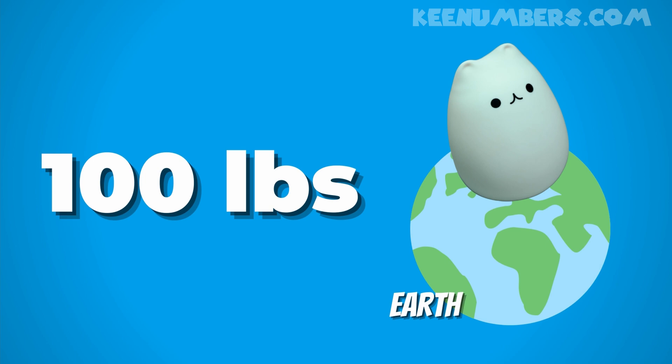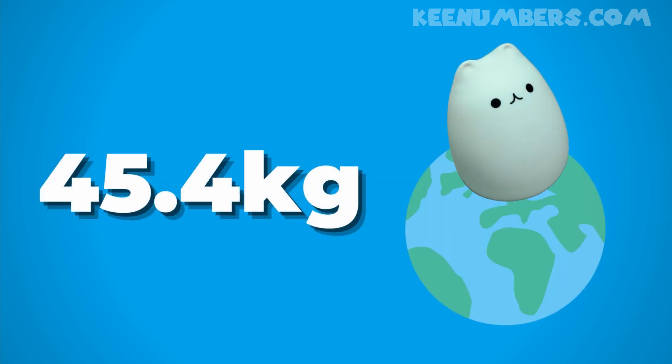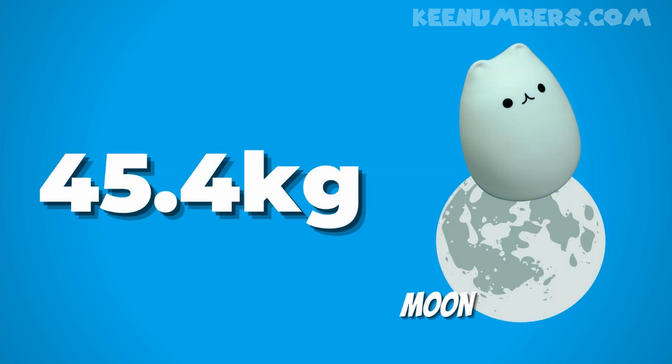Let's pretend Mega Kitty is 100 pounds on Earth. I say 'on Earth' because the gravitational pull on Earth is a lot stronger than on the moon, where people can bounce around and feel lighter — there's just less gravity. So Mega Kitty would be 16 and a half pounds on the moon. That's what weight describes. But to talk about how much of Mega Kitty there is, that's a question of mass, and we use the metric system — grams and kilograms — to talk about mass.